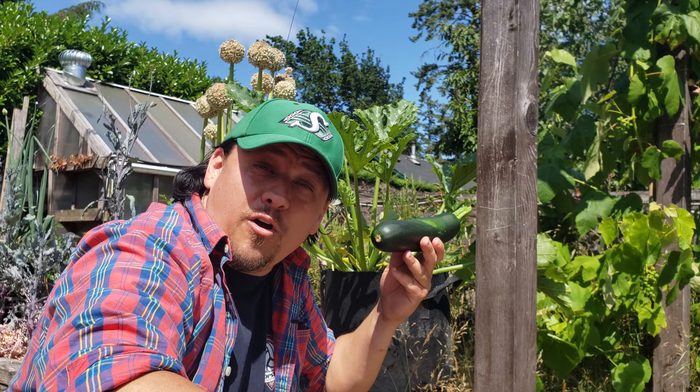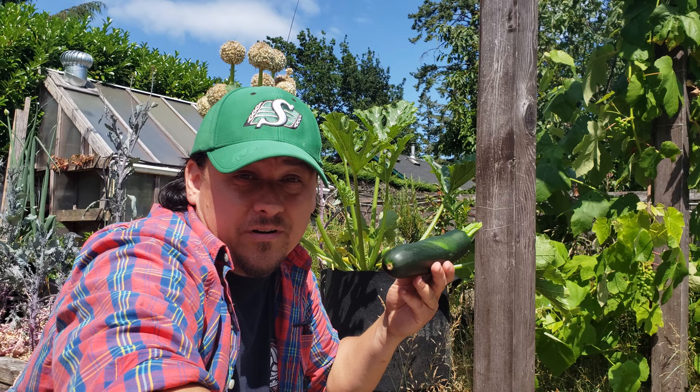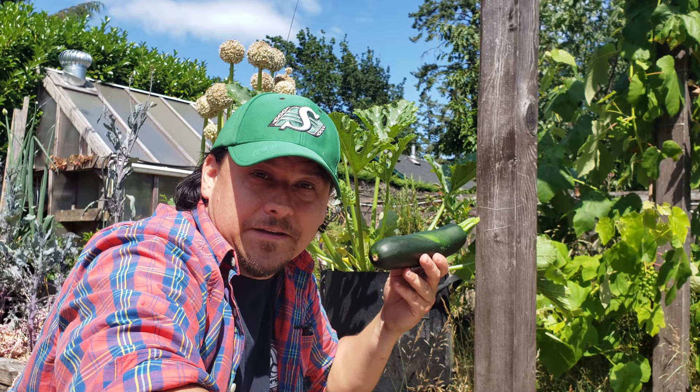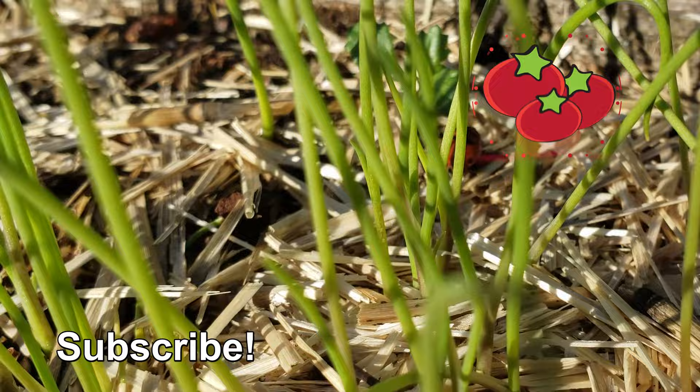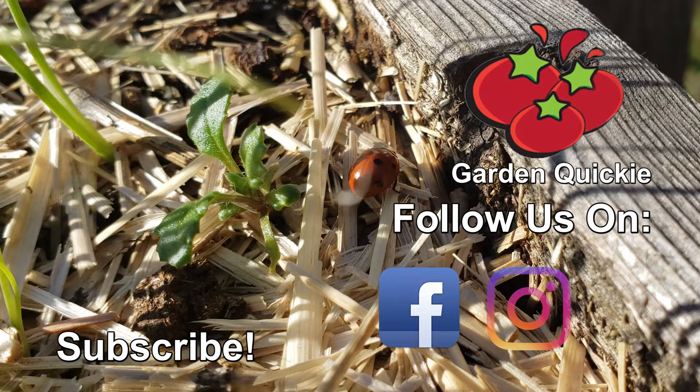My hope for you is that by employing these five tips you're going to have your best zucchini year ever. My hope for me is you'll be sure to check out the next episode of the Garden Quickie — thanks for watching! And if Garden Quickies are your thing, be sure to click on this playlist as we explore and solve more growing issues in two minutes or less.